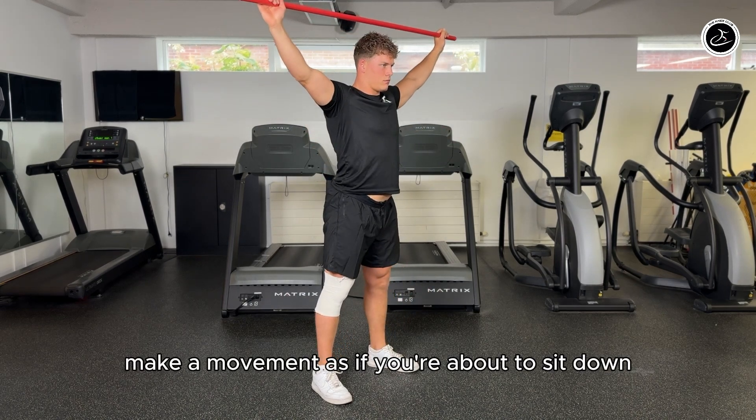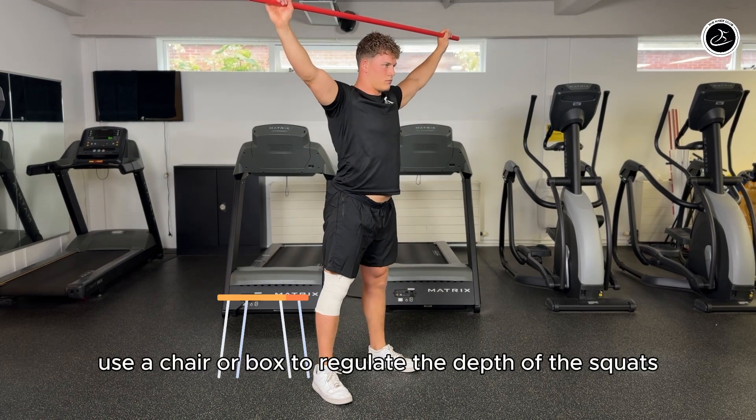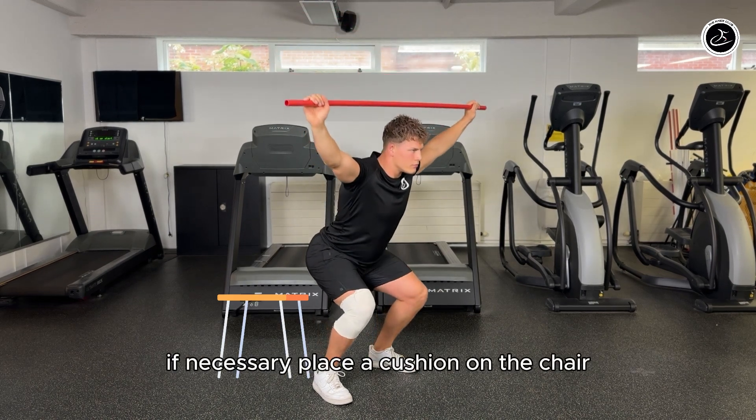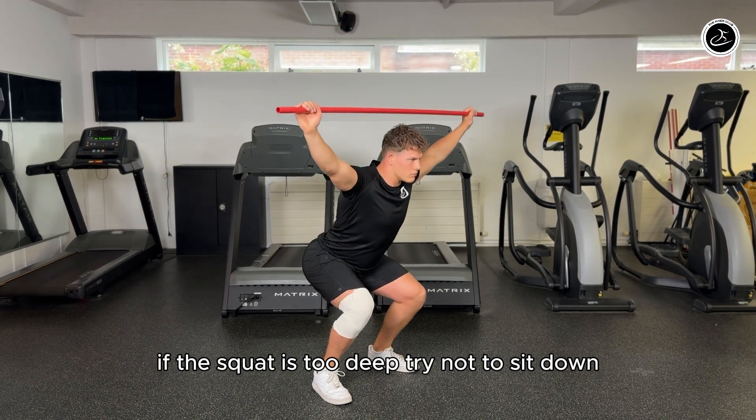Make a movement as if you are about to sit down, and then fully extend. Use a chair or a box to regulate the depth of the squat if necessary. Place a cushion on the chair if the squat is too deep. Try not to sit down.